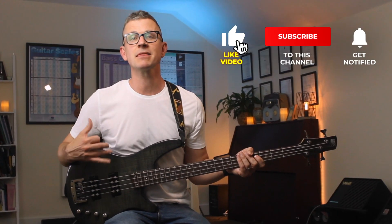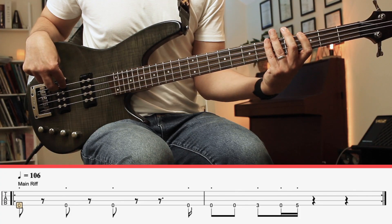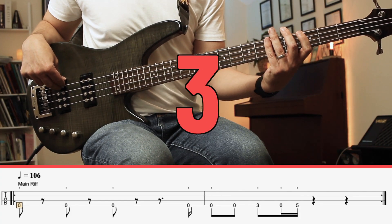Today I want to go through the main things that I find, as a teacher, that beginners struggle with. This track is never as easy as people think. So here's the main bass line — one, two, three, four.